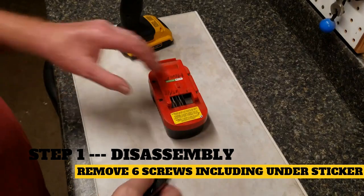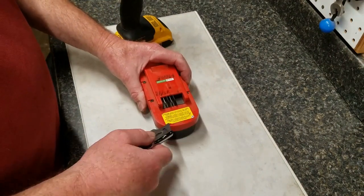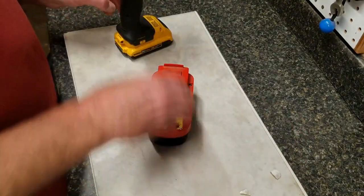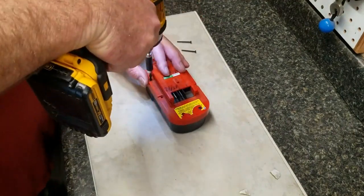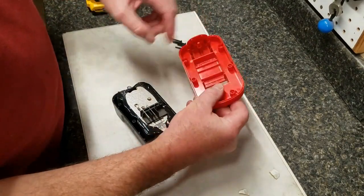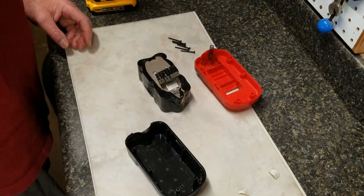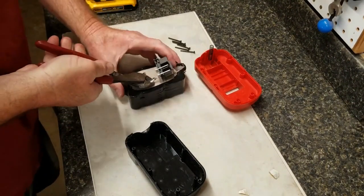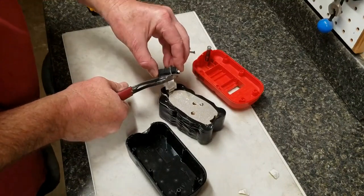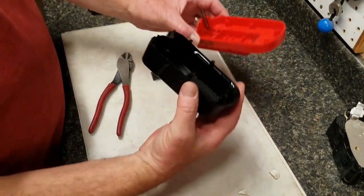First, pull the sticker back to reveal the last two of six screws on the top of the old Black & Decker battery, then remove them with a standard T10 Torx bit. Remove the top half from the bottom half — the bathtub-shaped bottom piece I call the boat. There's a terminal you want to save, so clip the wire as close to the battery as you can. There's also an aluminum ribbon conductor — cut that as close to the terminal part as you can, then set all that aside.